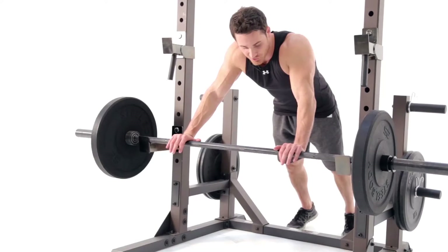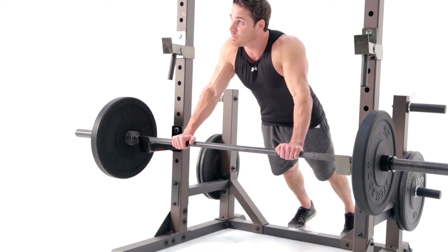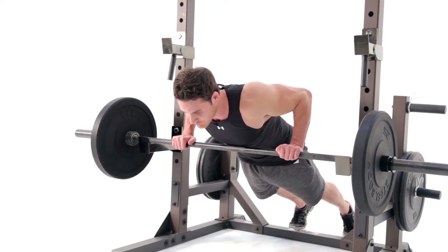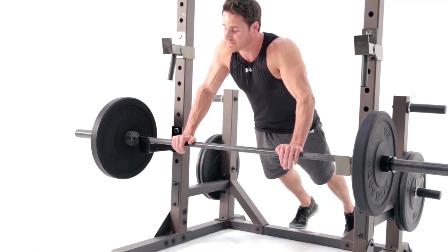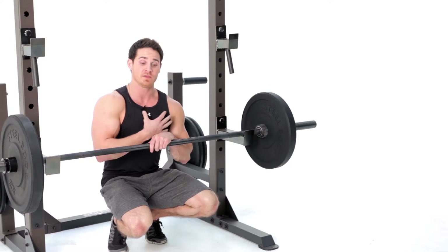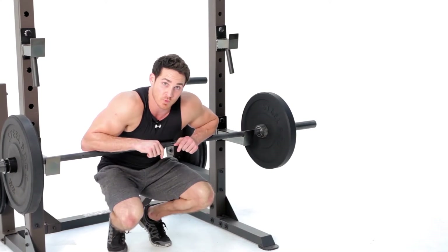We're gonna be right outside shoulder width with the hands, keeping the elbows tight and close to the body, tightening the glutes and the core, lowering ourselves down nice and slow to the lower portion of the chest to the bar, and firing up, squeezing with the chest and triceps. That's gonna be a great movement for our chest and our triceps — add that one to your home workout.